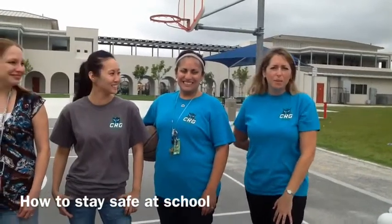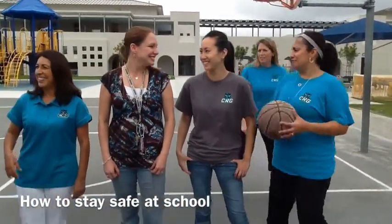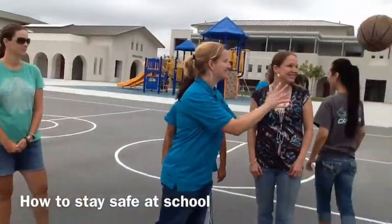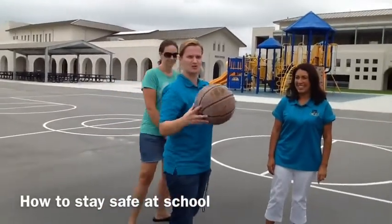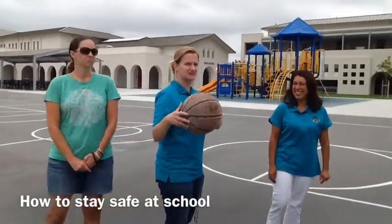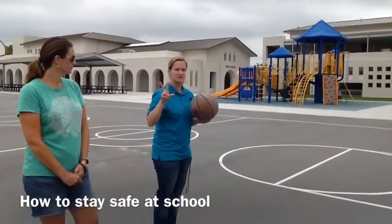We're going to show you guys how to play basketball. Make sure you have a basketball. Basketballs are usually orange — it doesn't quite look orange, but it's not a kickball. This is a basketball. It's the only thing we use on the court.